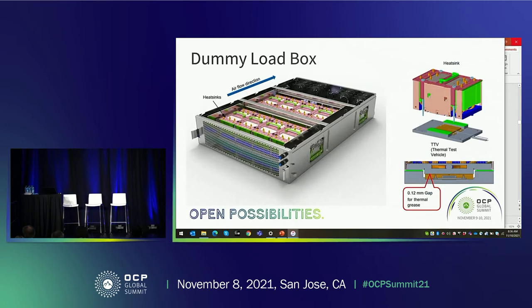The TTV loads are actually resistive loads. On the right side you can see the stack-up — the bottom part is the TTV thermal test vehicle with a large heatsink attached, the same heatsink used in servers. On the left side you can see the open box with 8 heatsinks or TTV blocks and four fans in the rear. The airflow direction is from front to rear. This is designed to allow testing with the power shelf when you don't have servers or rear load available.